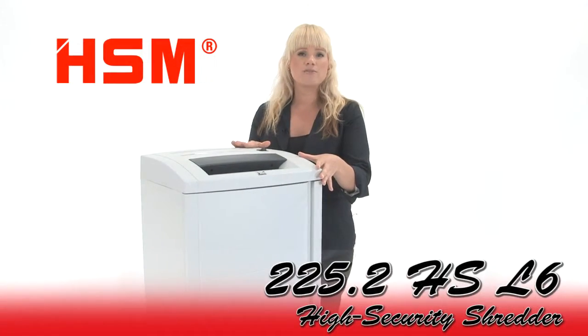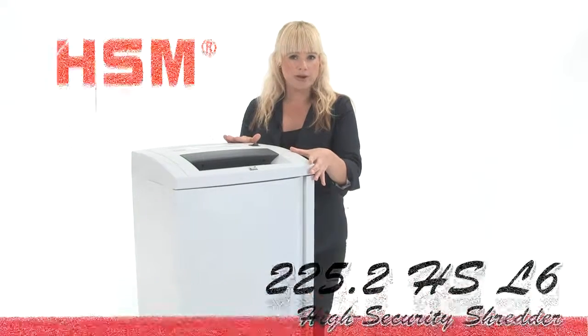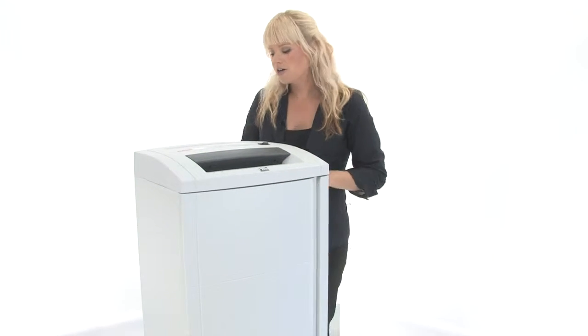Hi, I'm Holly with Mono Machines and this is the HSM 225.2 High Security Shredder. It's a Level 6, which means it's NSA approved. Ideally it's for large offices in high security environments. Come on in, I'll show you how it works.